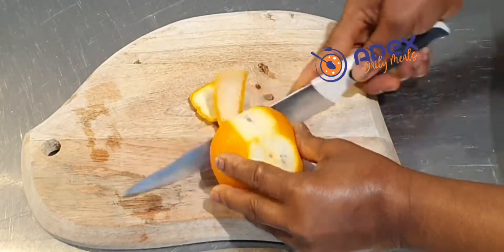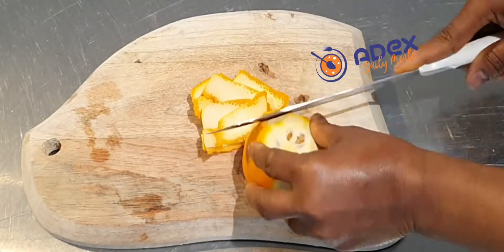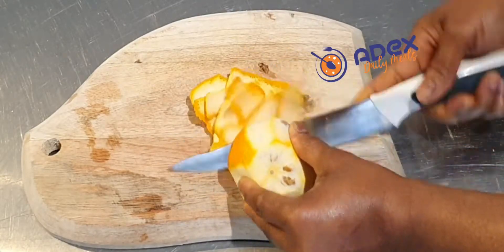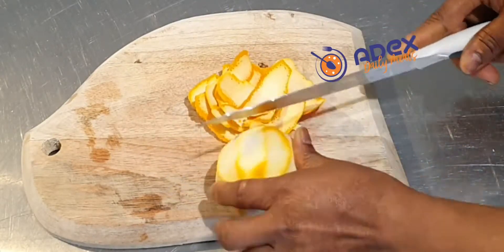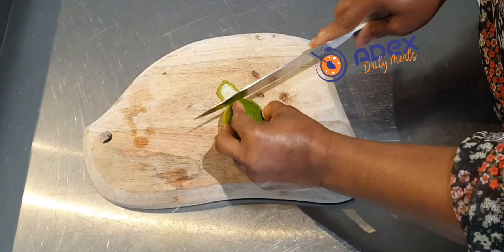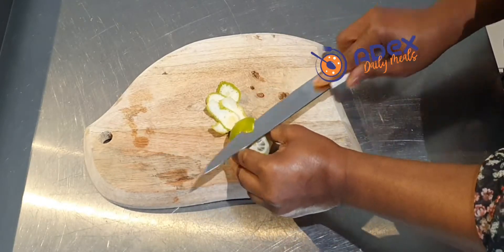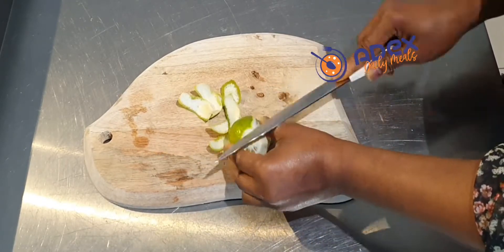This is the second version: if your doctor has advised you not to take anything acidic, then you can peel the orange. But the white skin of the orange is really, really good as well. Peel the lime too if your doctor has advised you not to take the orange peel or the lime peel.